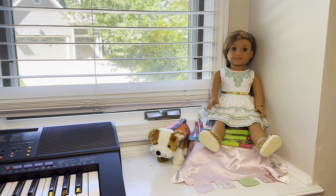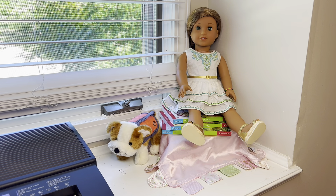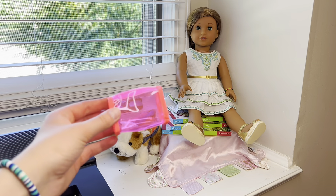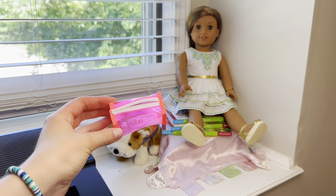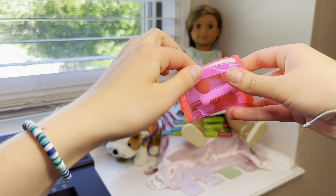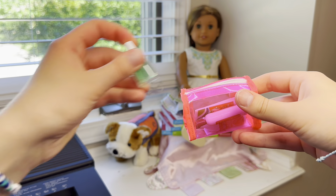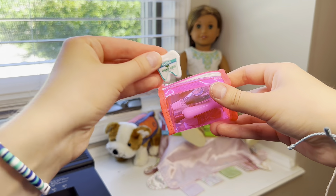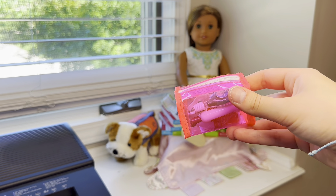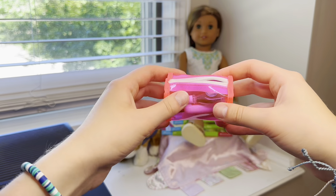The first thing I'll be packing for Leah is all her toiletries. Leah is kind of an overpacker like me, especially when it comes to toiletries and skincare products. Leah is actually bringing two bags. The first bag is this pink one from Our Generation — let's pack it up together. Shampoo, conditioner, toothpaste, mouthwash, dental floss, and then her toothbrush going into a purple case. That's all for her main toiletries bag.